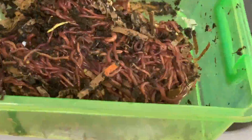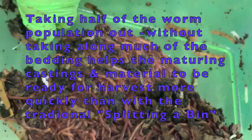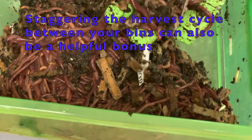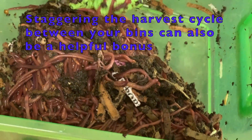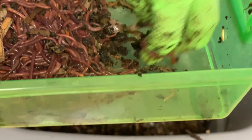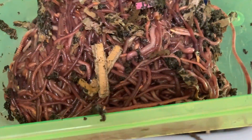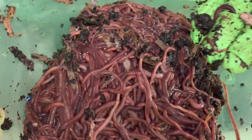Definitely have more than a thousand worms here — a lot more, probably about 2,000. Some people talk about splitting a bin, meaning you take about half the population and move it into a new bin and start that way. You can do that, but I'd rather have a new bin started so I could harvest the castings first, and then start a new bin with some of the microbial life that's in the bin but not all of the castings. I had plenty in the feeding zone this time — basically they were in migration — so I could just go ahead and grab them.